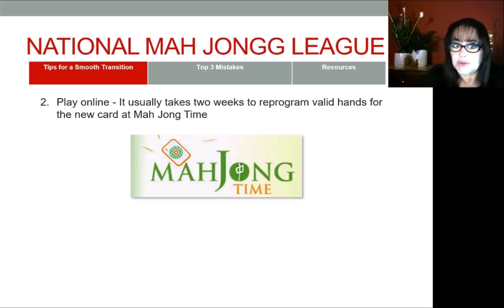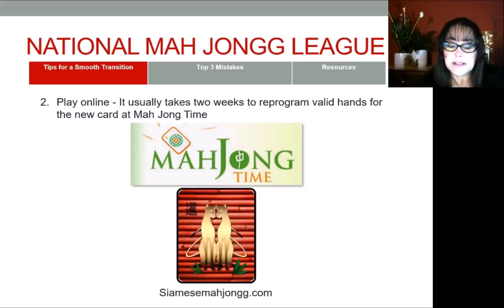Another thing you can do to ramp up your experience using the National Mahjong League card is to play Siamese Mahjong. This is where you play two hands at one time against one opponent — basically concentrated effort, double duty. It's very challenging and a lot of fun. You can go to SiameseMahjong.com, and Mahjong Time programs that platform, so your account at Mahjong Time works with Siamese Mahjong and vice versa. It usually takes them a week or two to reprogram for the new card, so be patient as they ramp up their own programming.